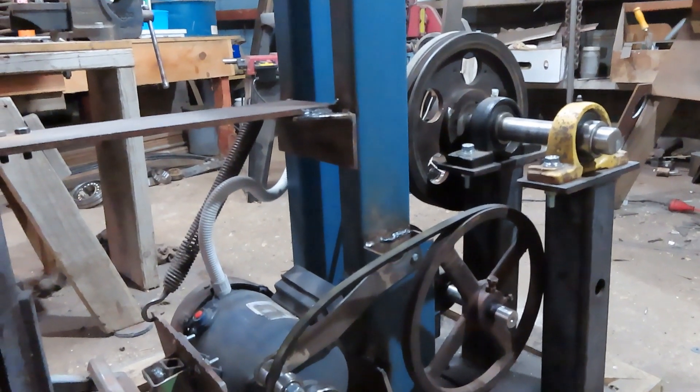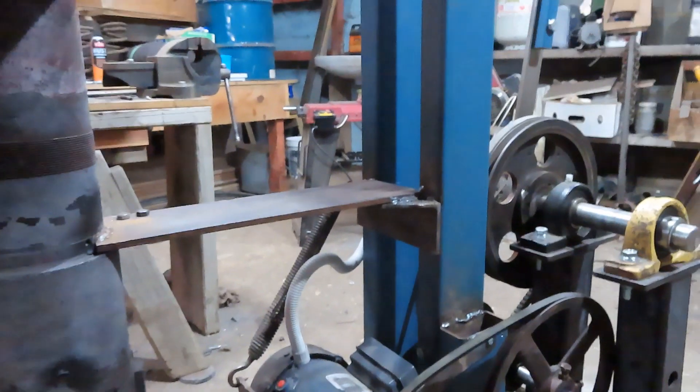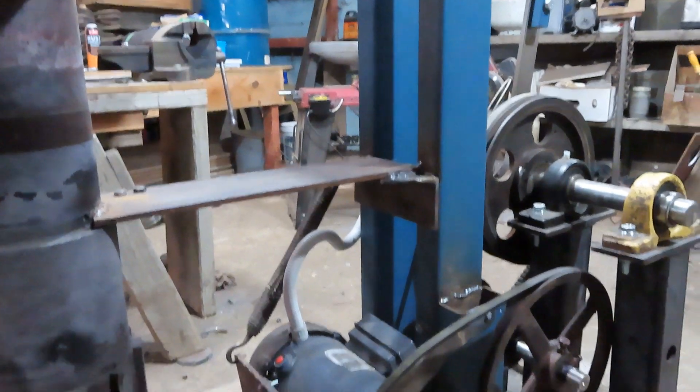I am going to put another brace through from the back pedestal that the main pulley is on, through onto the anvil here. That'll just be a piece of two-by-one and I'll get that welded on later in the week. So we'll fire it up and give her a go.